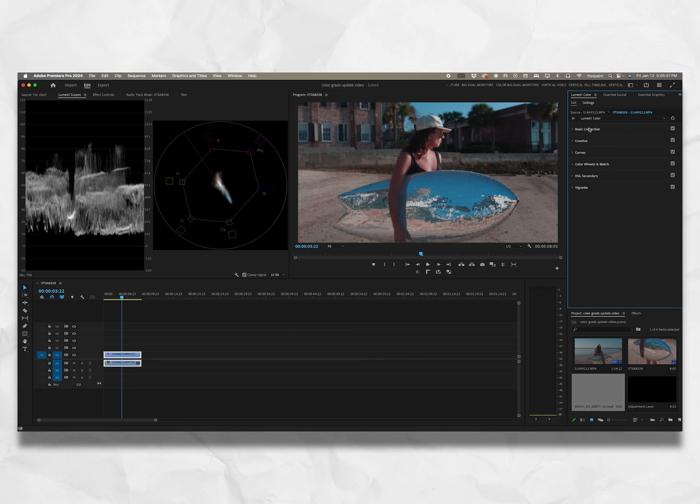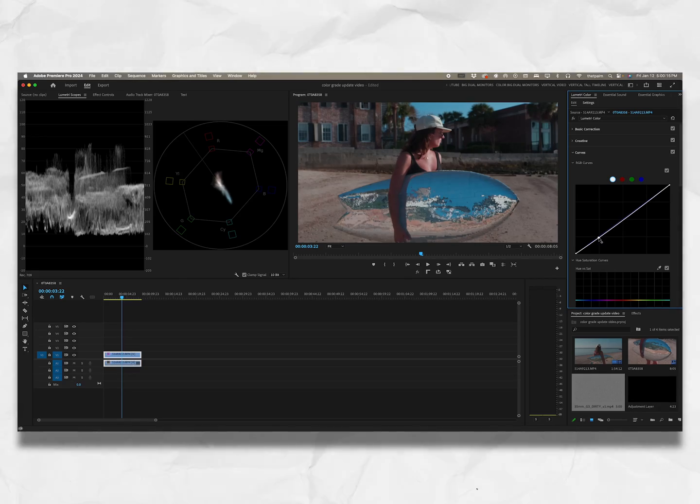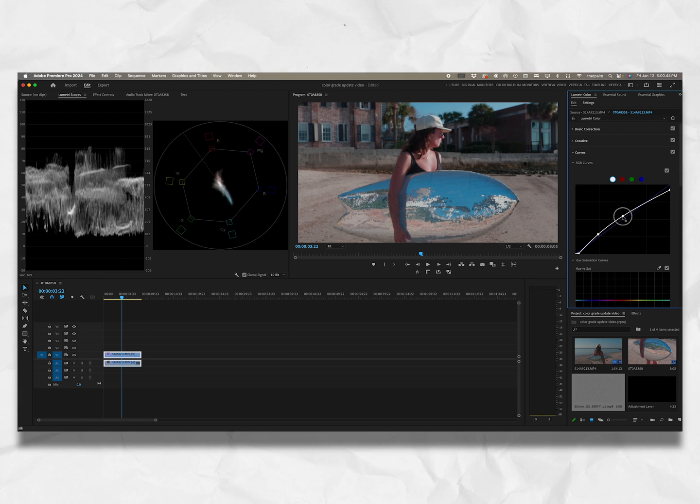Now let's close basic correction and go to curves. If you want a standard strong contrasty image, S-curve it — bring the shadows down and bring the highlights up. But I don't want that, so I'll double-click to clear it. Instead I'll click a point and drag just a tiny bit away from the blacks. Then I'll drag the midtones down a little bit and bring the whites up so we still have some contrast but it's a little more airy. I'm happy with that — I don't want to super-contrast the image, I want a generally airy look.